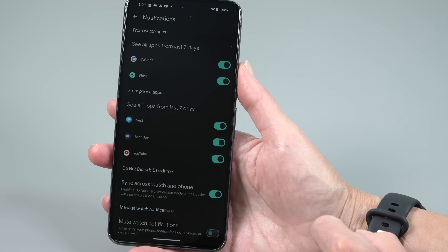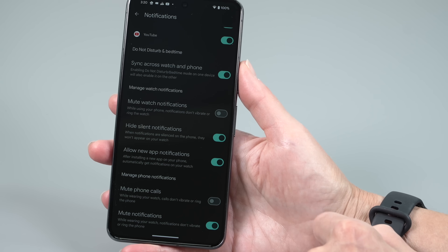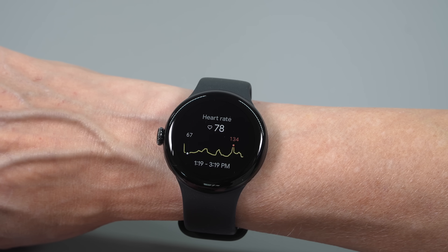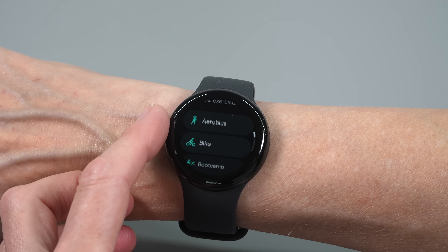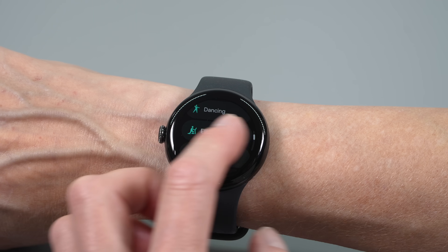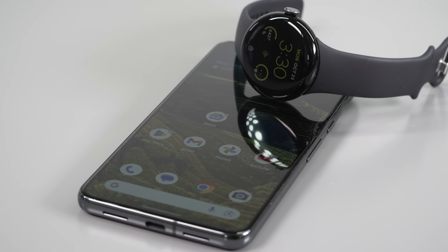Sleep tracking is as good as ever. The original Pixel Watch was quite good at it, and the metrics look accurate compared to more sophisticated sleep wearables on the market. The bad news is it still uses Fitbit — which is great and has an updated UI — but some stuff is still paywalled behind the Fitbit Premium edition at $10 a month. New users get a six-month trial free, but if you've had a Fitbit subscription before, you won't get your six months back. Advanced sleep metrics remain paywalled.